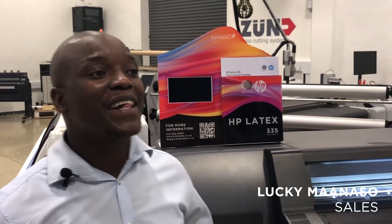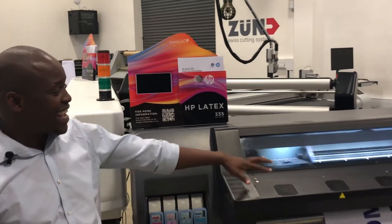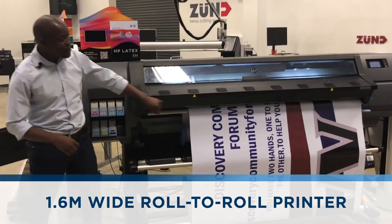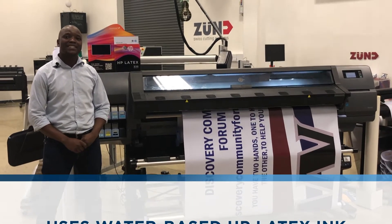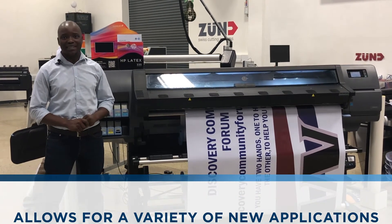Hi, my name is Lucky from the Midcom sales team. Welcome to Midcom's world-class innovation half facility. Today I'm here to talk to you about the HP Latex 335 printer. This is a 1.6 meter wide printer. It uses water-based latex ink which allows for a lot more applications than your traditional large format printers.